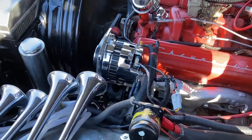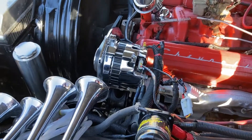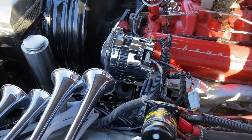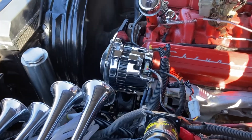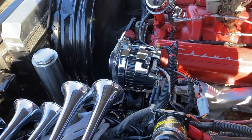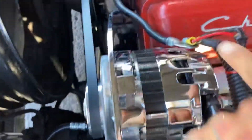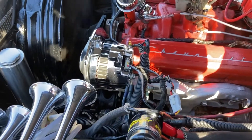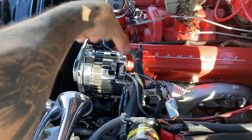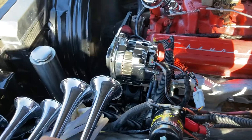My 220 amp alternator in my 1962 Chevy Impala. This is the biggest amp size alternator I've had on this car. The one before this was a 200 amp, and that one, the power connector messed up — it kept spinning and was very loose, so I wasn't charging at a full charge. The power screw was loose.